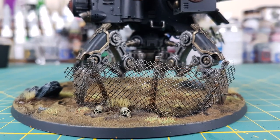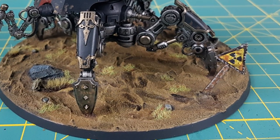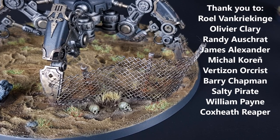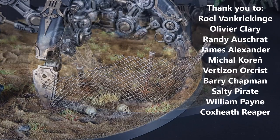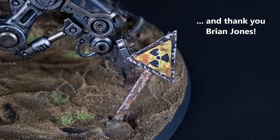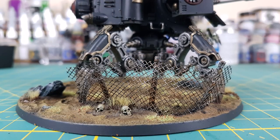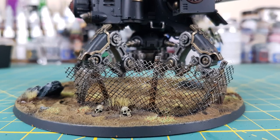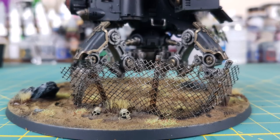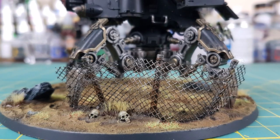And there you have it! A rusty fence and sign to add some interest to your battlefield bases or post-apocalyptic terrain. If you have any interest in the model I've attached to this base, I do have upcoming content on that. Thank you very much to all my Patrons for supporting me on Patreon and a special thanks to Brian Jones for sponsoring the channel. You're all giving me the means to get new materials and experiment with new techniques. If anyone has any questions or comments feel free to leave a comment below, and thanks for watching. I'll see you next time.